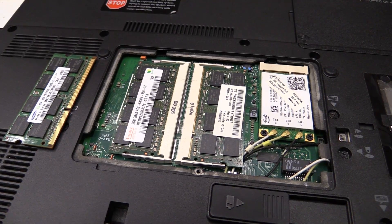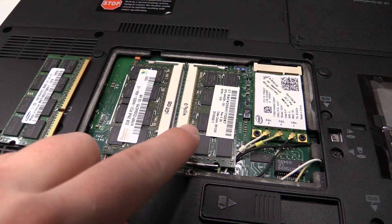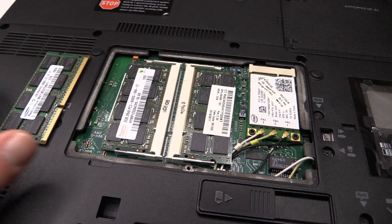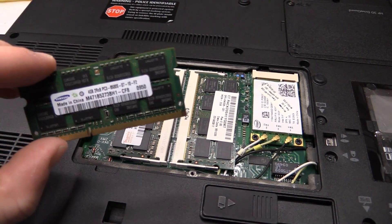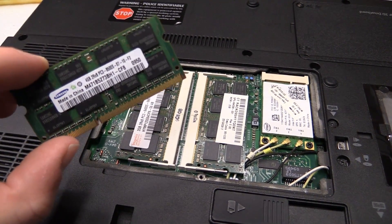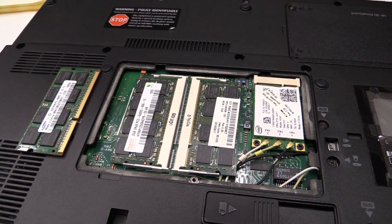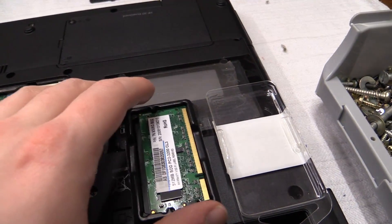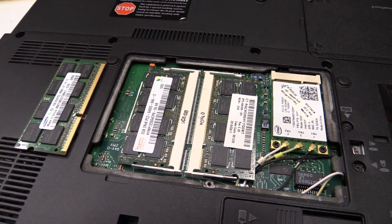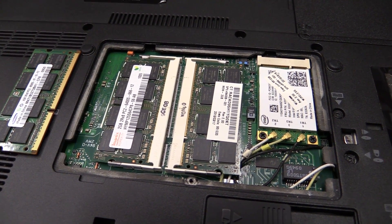Unfortunately the only thing I won't be able to do is a RAM upgrade. This has two 2 GB sticks of RAM and as it turns out it's still the old DDR2. I do have a 4 GB stick I took out of my IBM ThinkPad but that's DDR3, so it does not fit. The only DDR2 I have is a 512 MB stick, which would definitely be a downgrade. So I'll have to keep my eyes open for some DDR2 laptop RAM.